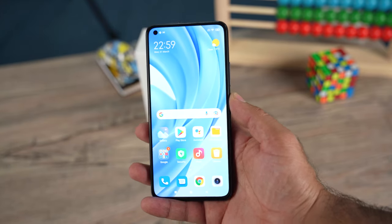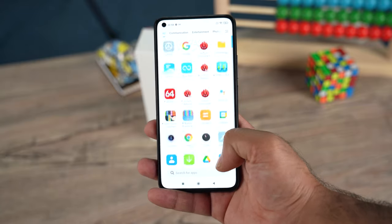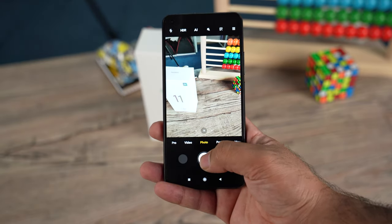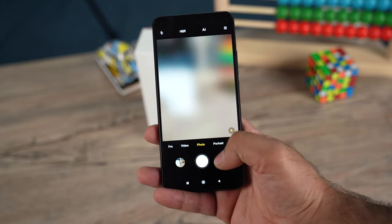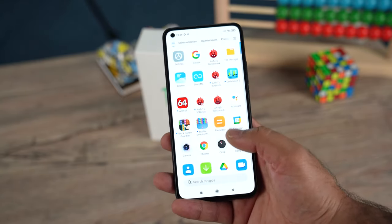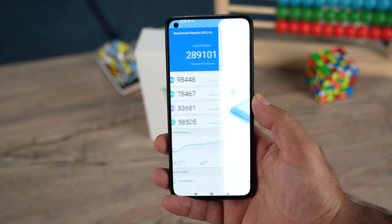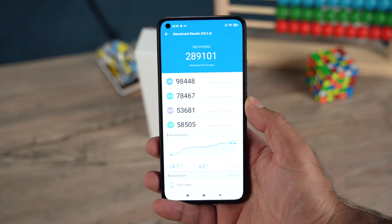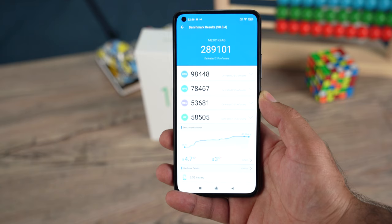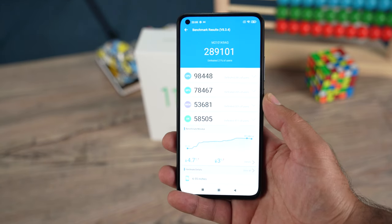About that punch hole — I don't like its placement, but it doesn't mean everyone dislikes it too; some people prefer the punch hole in the center. Xiaomi has powered this phone with a Snapdragon 732G 8nm chipset. The 5G variant comes with the 780G. The benchmark score is on your screen, and just for your info, the Redmi Note 10 Pro also houses the very same chipset.